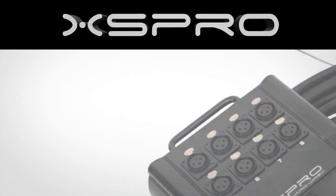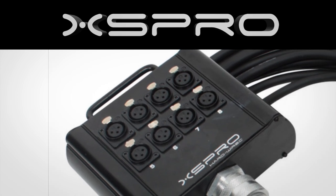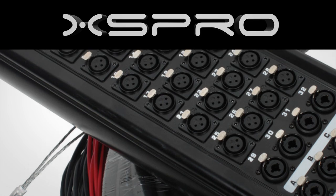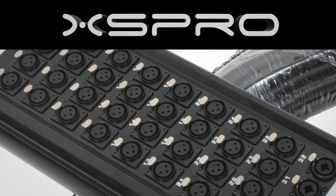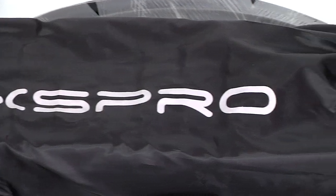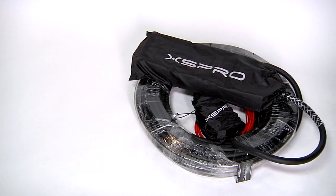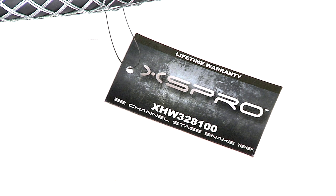The XHW Series is available in many configurations, from an 8-channel 30-foot-long drop snake all the way to a 32-channel 100-foot snake with 8 returns. This model is the XHW 328-100 and has 32 input channels, 8 returns, and is 100 feet long.